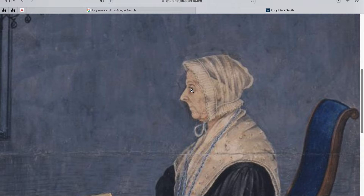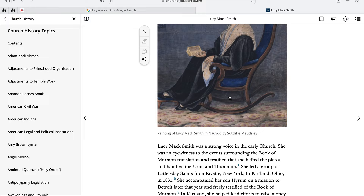You can see she's got this bonnet. This is roughly probably 1842, but we don't really know how long they were there — they were there until 1846.